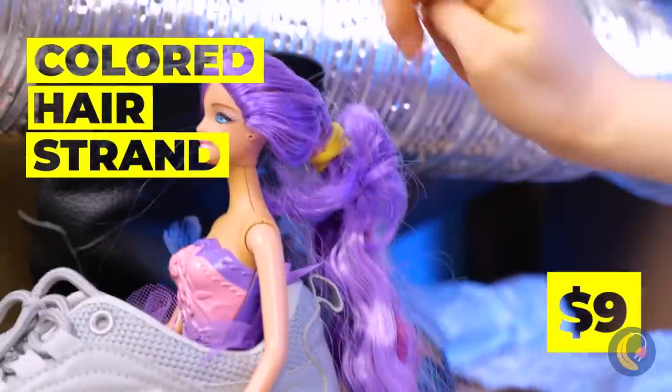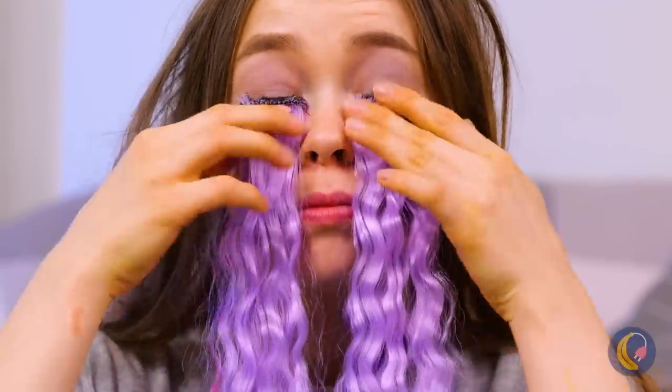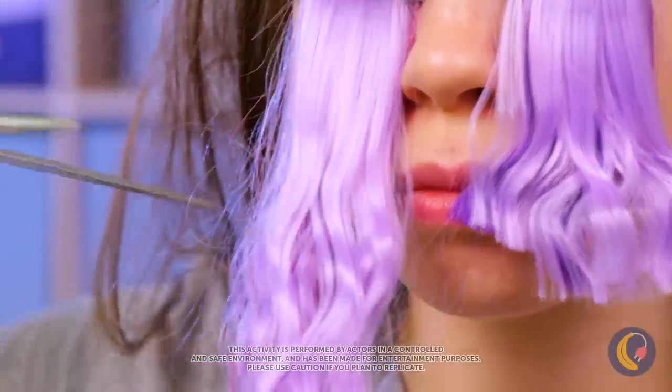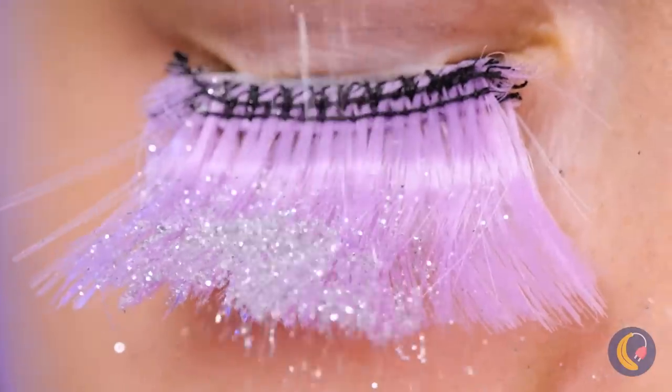Guess Rapunzel's got a dye job. Wait, no — even better: extensions. Try them on. Just a few snips and you've got new lashes. Now add glitter — there's always room for glitter.